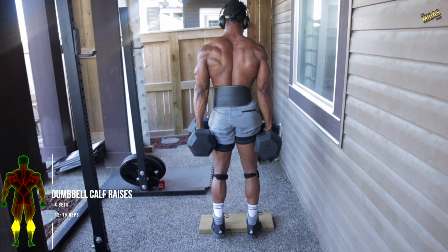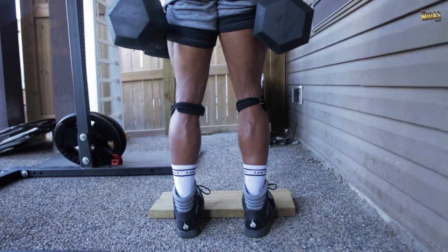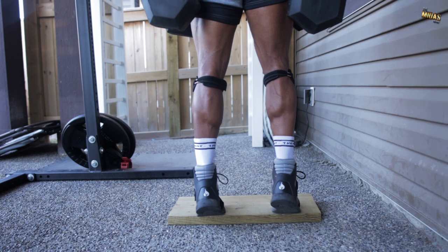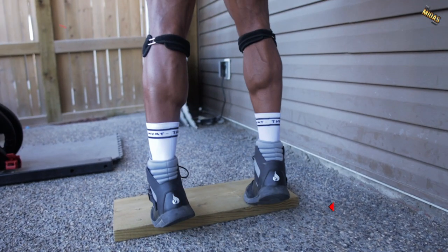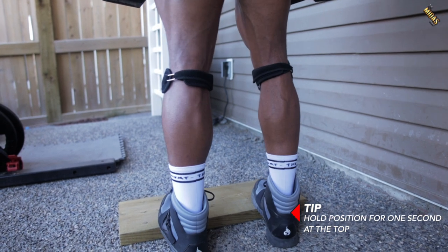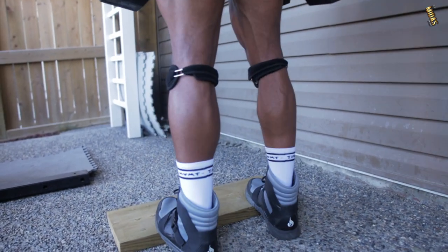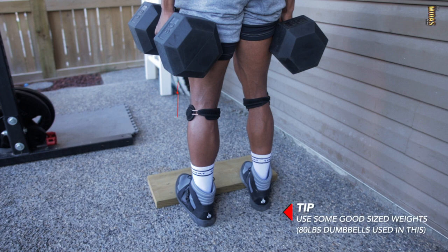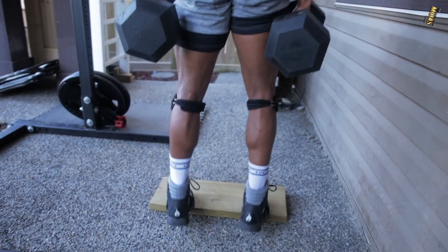Dumbbell calf raises is number three. You want to do about four sets of these, 12 to 15 reps each. This workout targets mainly the calves — the entire calves, all heads of the calves. Here's a tip: you want to hold the position for about one second at the top to get that squeeze in. Make sure you're using some heavyweight dumbbells in order to really activate those muscles and work those calves.